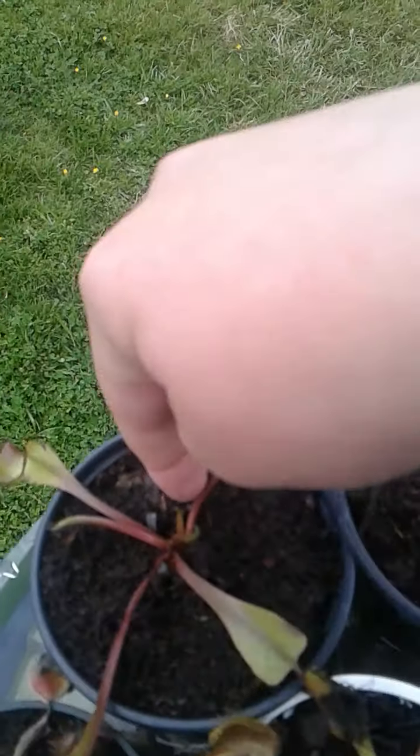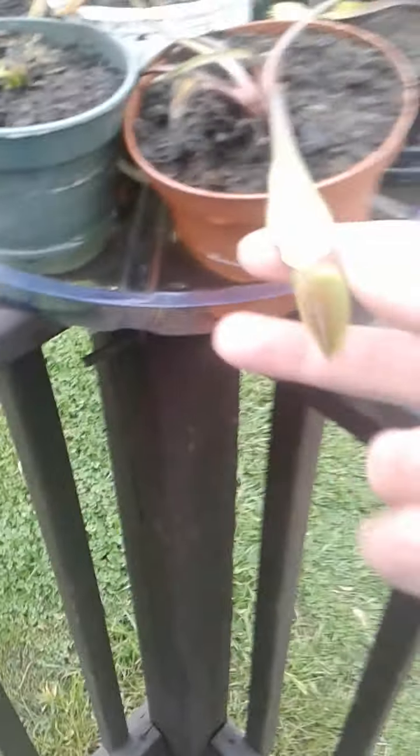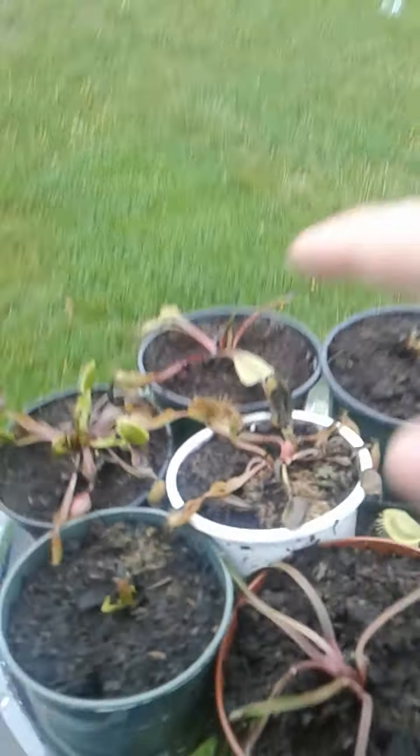So we have number one, number two, and number three. This is the first — these two very big ones. I'm debating if they're B-52s or Red Dragons because they came in really red and they're dying.